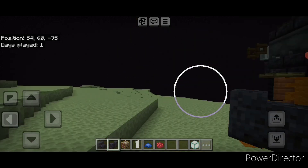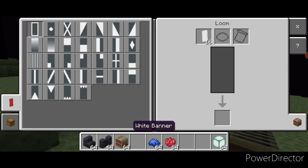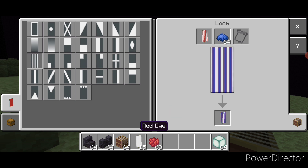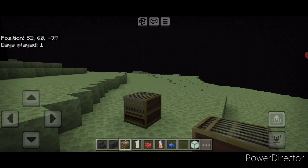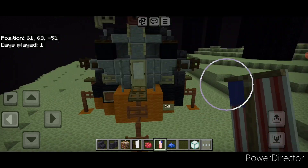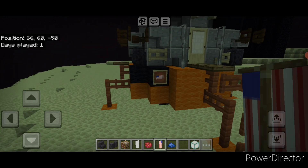Next we have to make a single banner, so come into a loom — take a white banner and red dye, put these stripes on it, and make the top-right corner blue. Then come and place this flag where the item frame is on the front, put it in the item frame, and rotate it so it's going this way.